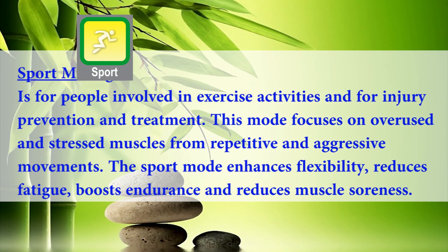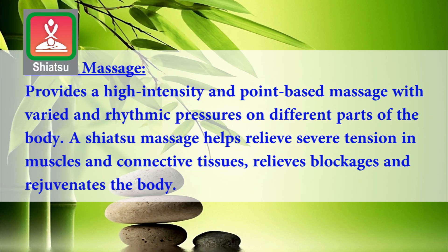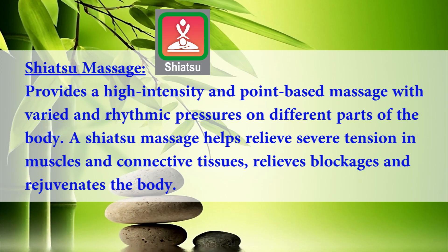Sport massage is for people involved in exercise activities and for injury prevention and treatment. This mode focuses on overused and stressed muscles from repetitive and aggressive movements. The sport mode enhances flexibility, reduces fatigue, boosts endurance, and reduces muscle soreness. Shiatsu massage provides a high intensity, point-based massage with varied and rhythmic pressures on different parts of the body. A Shiatsu massage helps relieve severe tension in muscles and connective tissues, relieves blockages, and rejuvenates the body.